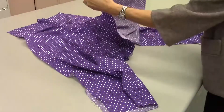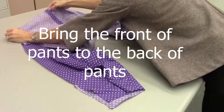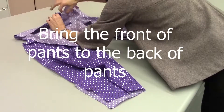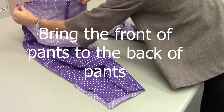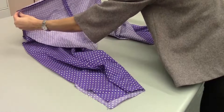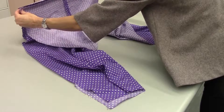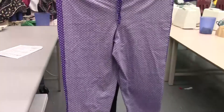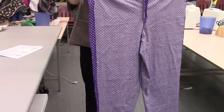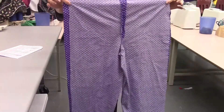Now you're going to find the other part. They're not going to match up right now — don't worry about that. Then you're going to lift them in the air and give them a shake. Now that looks more like a pair of pants. Don't worry about this side right now. We're going to line all that up because remember our back is going to be larger than our front.